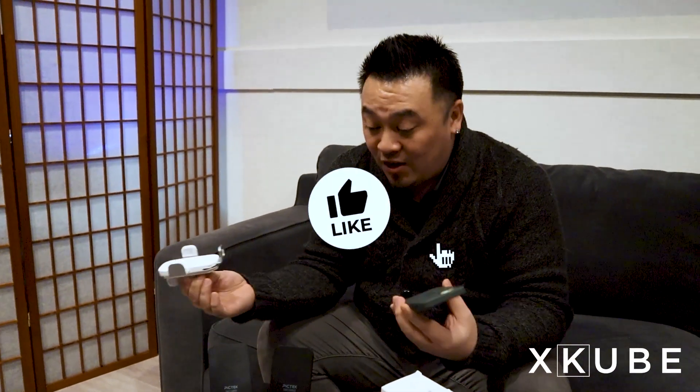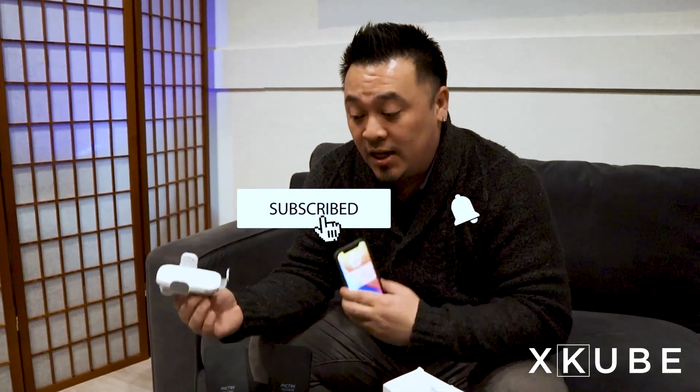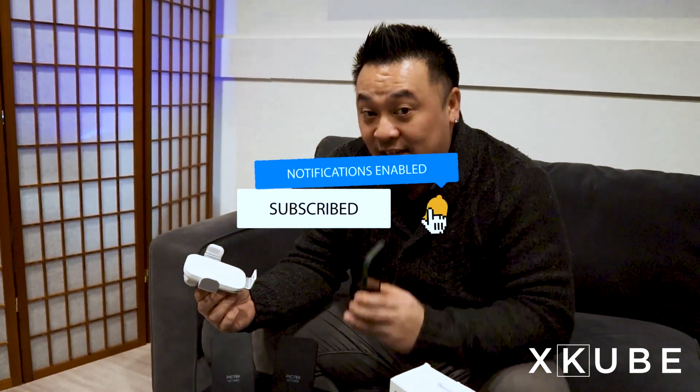That is the testing I've done this past week, and hopefully you find that information helpful. If you liked this video, please make sure to hit like and subscribe to our channel. Until the next review, stay safe.